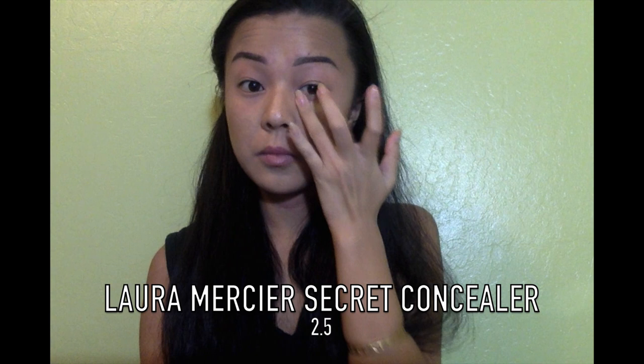Now using a concealer that's a little bit lighter than my actual skin tone, I'm going to be highlighting and concealing under my eyes.